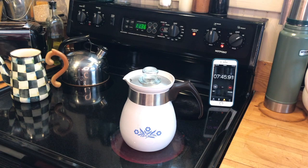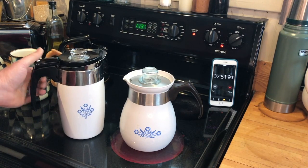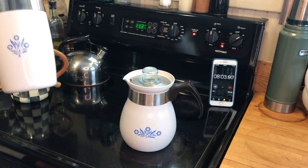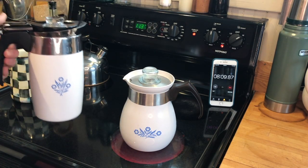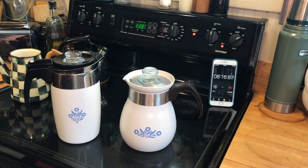While we're waiting — it hasn't started to perk yet and we're at almost eight minutes — I thought I would point out that if you really wanted your Corningware but didn't want the inconvenience of a stovetop, you could get an electric model. The Corningware electric models are really interesting, and I have two of them — one in the Cornflower Blue and one in the Spice of Life design. We will look at those at a later date, but Corning did have your back if you didn't want to use the stovetop method.